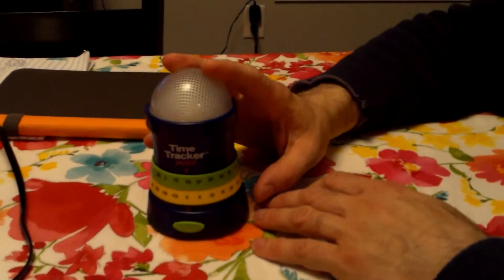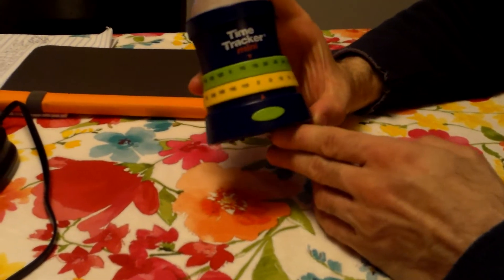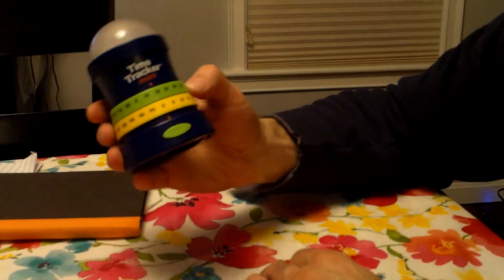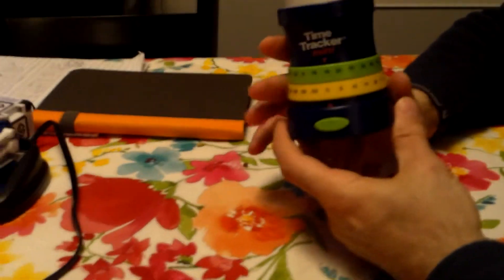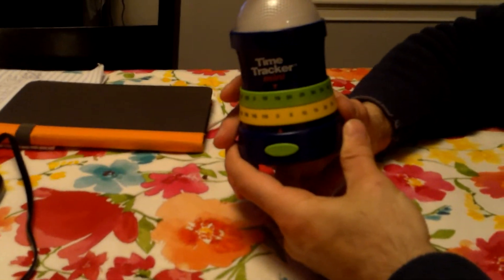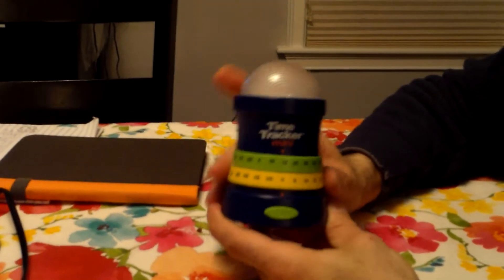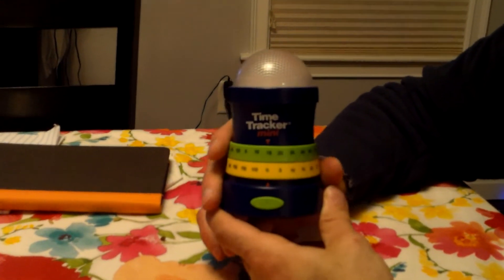It gives a great visual warning, so we really like this. Kylo likes it too, and we think you'd like it as well. Give it a try — it's the Time Tracker Mini. They also have a full-size one. Found on Amazon and Learning Resources. Give it a look, and if you have any ideas for anything else you'd like us to review, please send us a message or comment. Thank you, have a nice day.